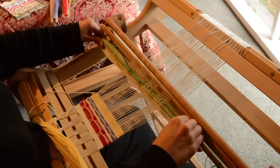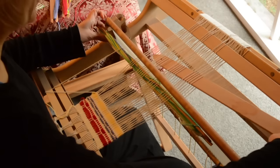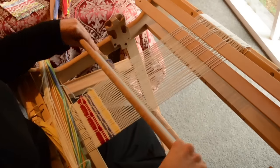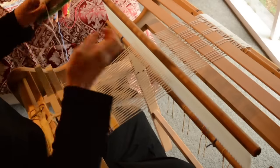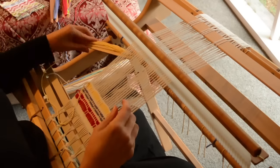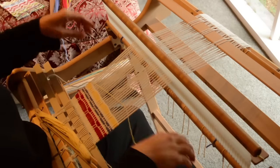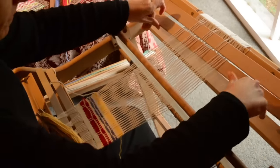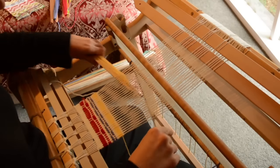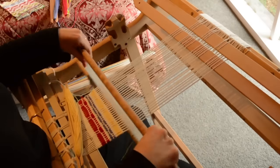I'll use my spare shuttle to transfer that to the back. You can pick up from the back, but I find it much easier to pick up from the front and then transfer it — it's just a much clearer way of doing things. Start with the up shed, slide stick B forward. On this side I need to go over the first edge thread and then through the shed as normal to ensure we catch that edge. That's one — remember we're doing four.